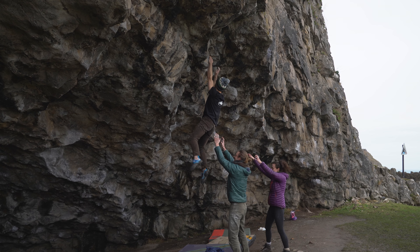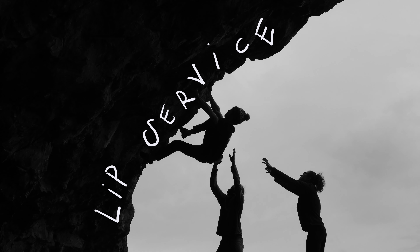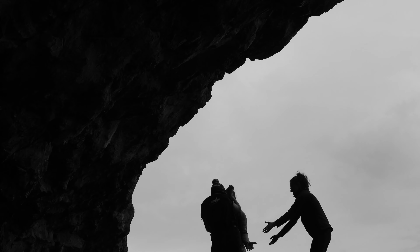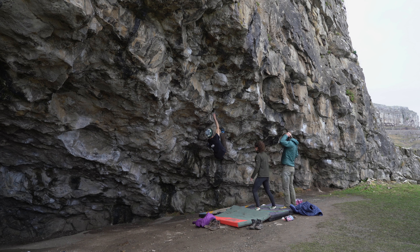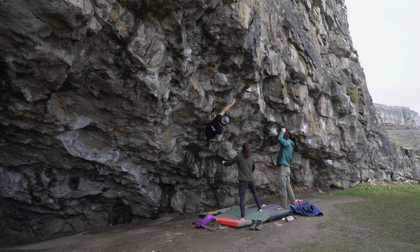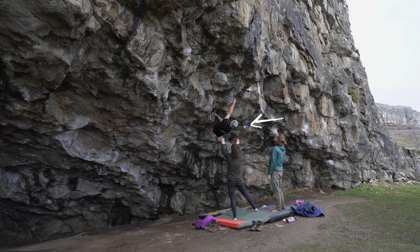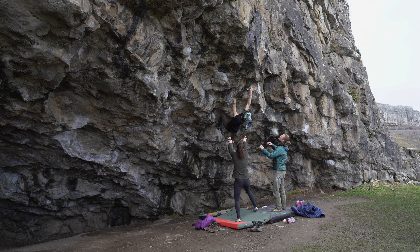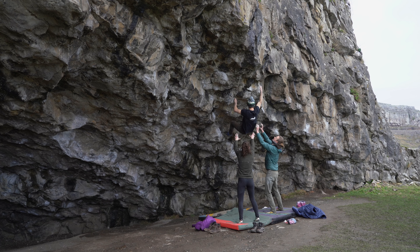There was one more line we got to try before leaving and that was Leap Service, a 7a plus block that proved to be much better than it looked. After falling a bunch of times and finding the block mega hard, I finally found a beta that worked for me — sticking the right foot out — that allowed me to get to the higher crimps before the top jug. Definitely a much better climb than the extension of Parisella's Rift.